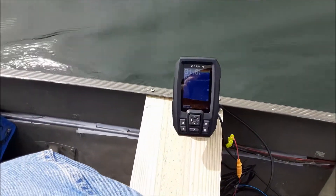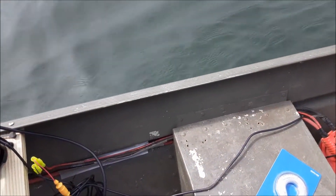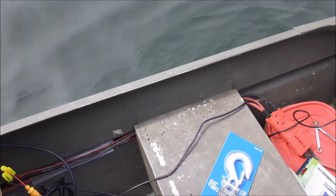The boat's doing really good, I'm happy with it. I got the Garmin going — let me switch the camera. The Garmin's going and it's pretty good, but I don't like the location because I think I'm gonna move it over here so I can see it better since my leg's in the way.